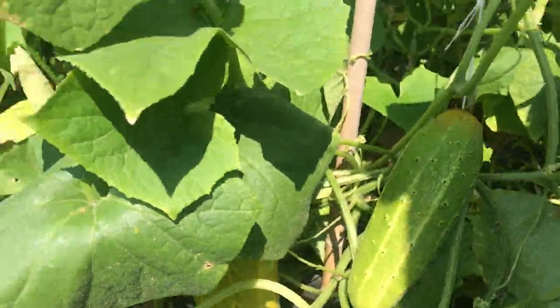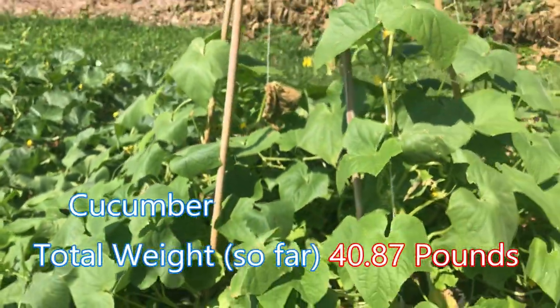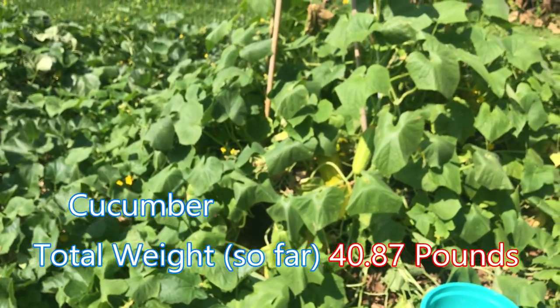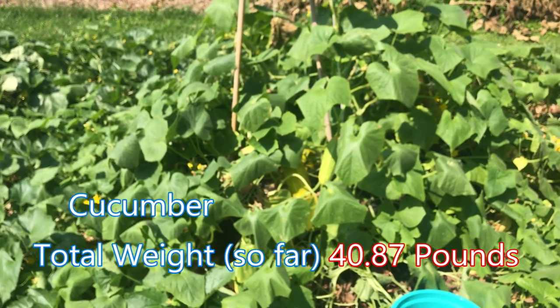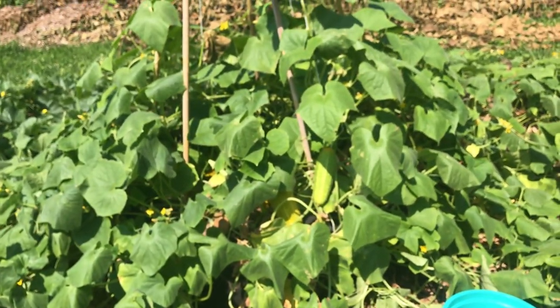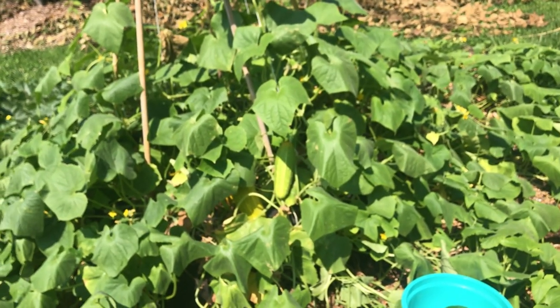Cucumbers are doing really well. I think we've harvested probably 30 or 40 cucumbers off this, and I'm going to come in here and get the rest of these out. They look like they're starting to dwindle down a little bit — thank goodness, because you can only do so much with so many cucumbers! But yeah, they've been mass producers and big, good ones too.